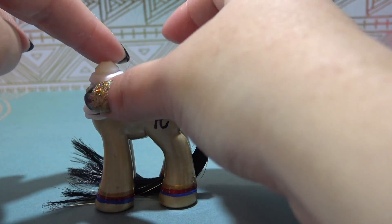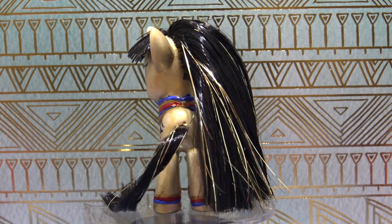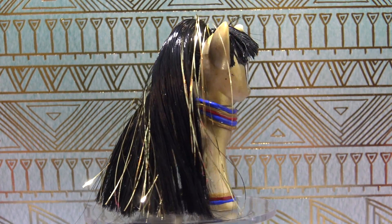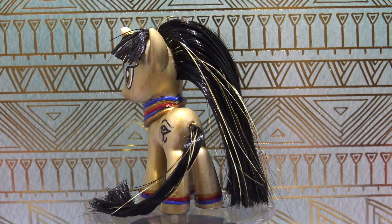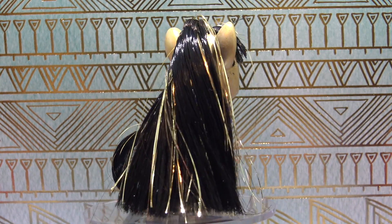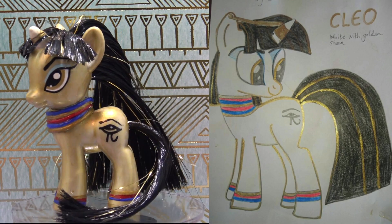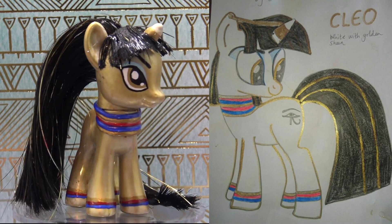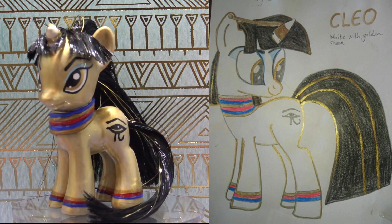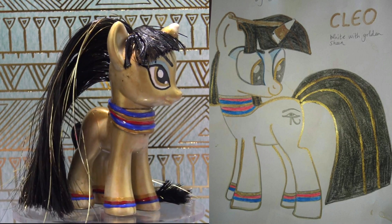Let's check out the completed custom. Here is Cleo, the mummy pony — and she is stunning. The golden tinsel in her hair is just so cool. As I said, it's the first time I used tinsel and I love it. Delilah and Sarah, I hope you love this pony as much as I do. If you'd like to see your pony made on Fan Custom Friday, it definitely could happen — stay tuned till the end of the video for all the details. Thank you so much for watching, Little Pandas. Until next time, bye!